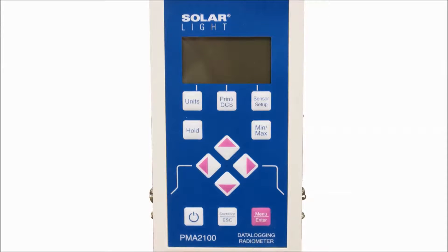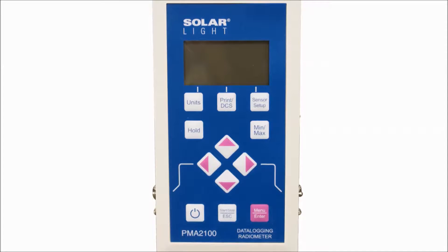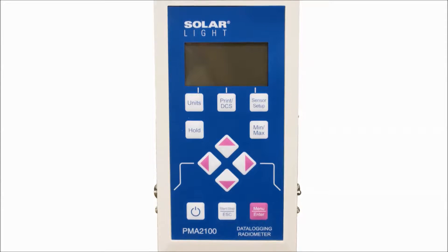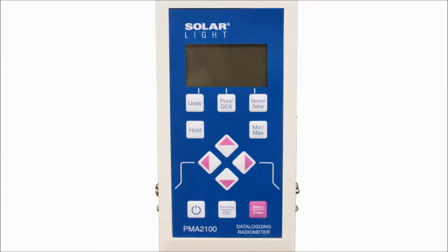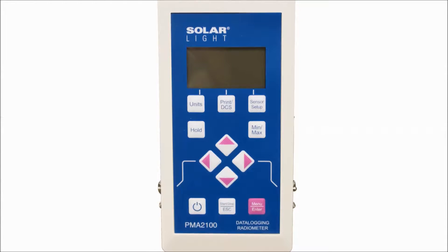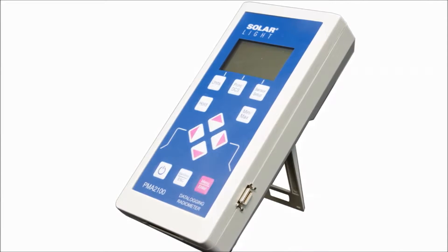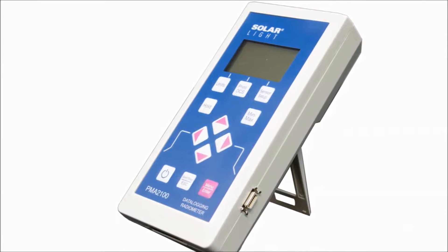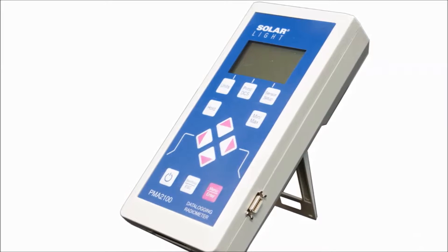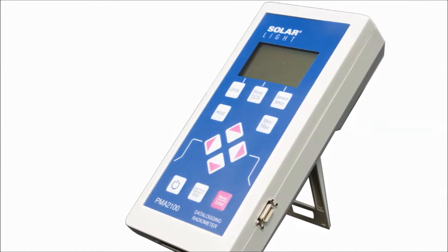The PMA2100 Data Logging Radiometer is a research-grade meter that can be used with over 35 different sensors. It functions as a light meter, photometer, and UV meter measuring UVA, UVB, UVC, visible, and infrared light. These models use intelligent sensor detection and data processing, allowing the user to add new sensors quickly and easily to measure different kinds of light without having to use a different meter.